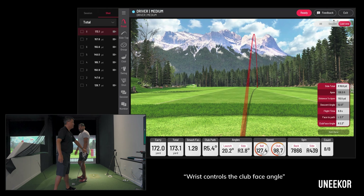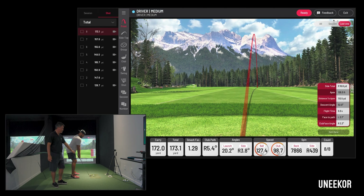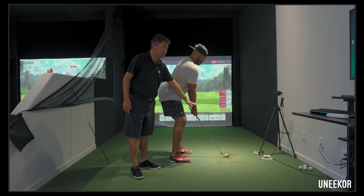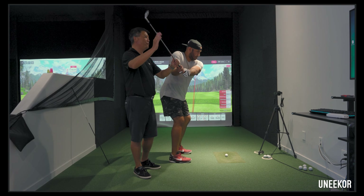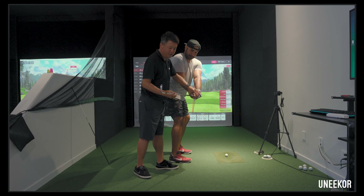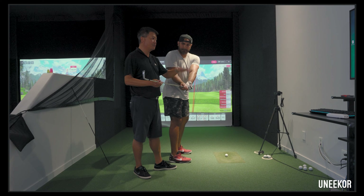So wrist controls your club face. Now you've got the in-to-out path, which is the drop path, and the shot that stays out there means that your face was staying open — so it was greater than five degrees. Your face angle is greater than five degrees.